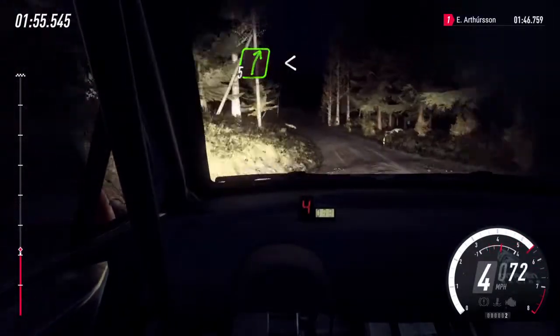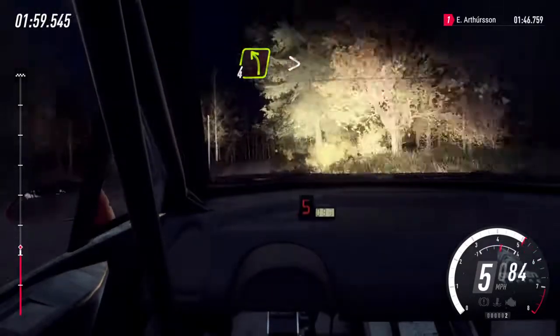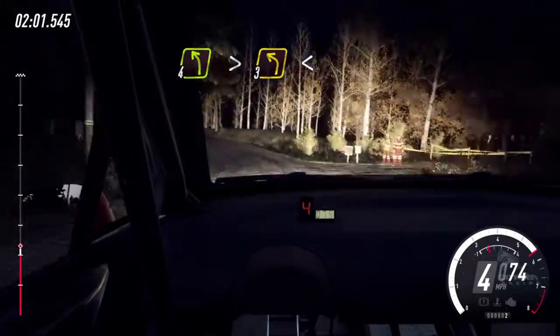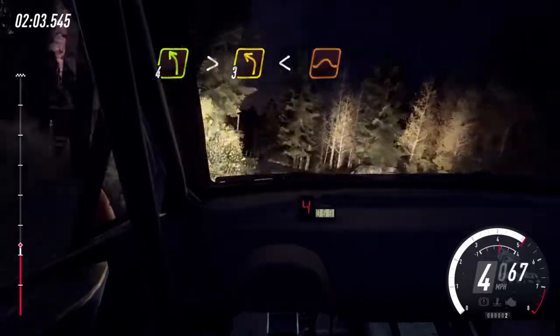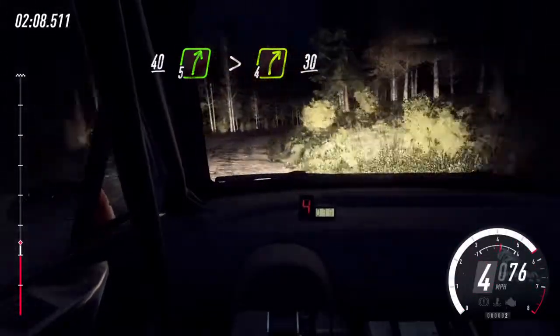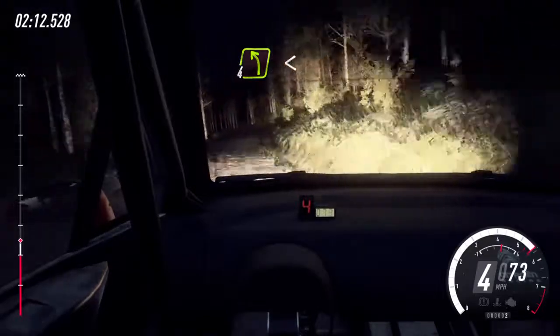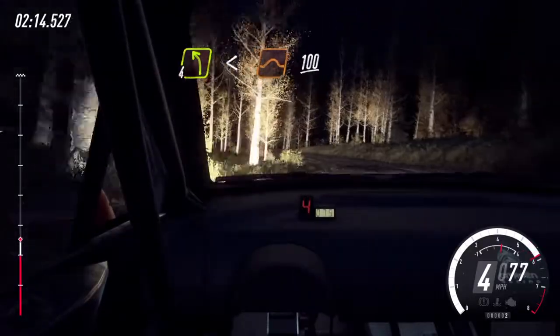5 right, opens of a jump, to jump. And 4 left, tightens 3 of a crest. Opens, keep middle of a jump, 40. 5 right, extra long, tightens 4, 30. 4 left long, opens of a big jump, 100.